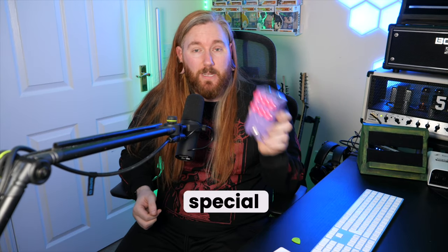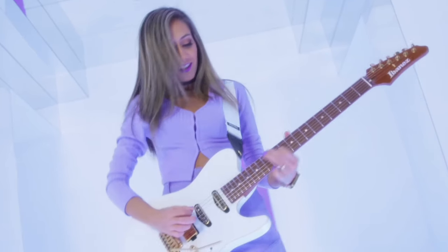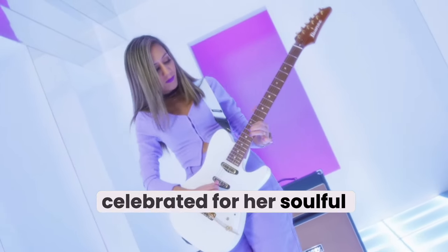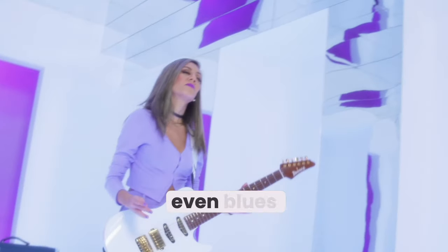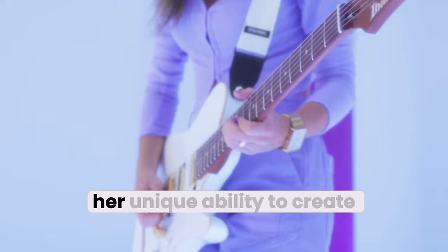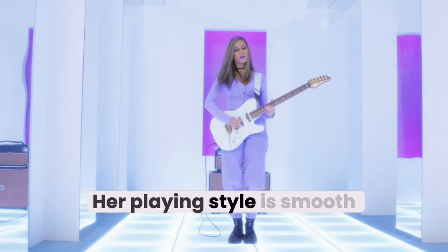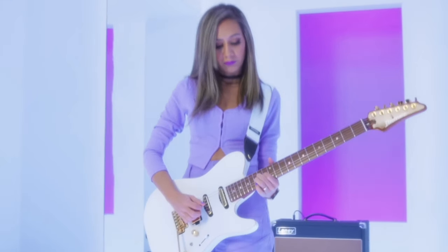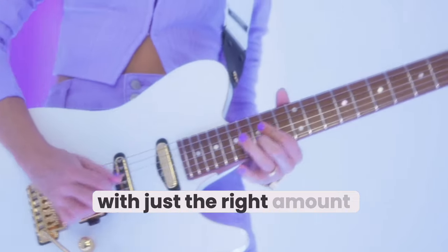So what makes the Violet pedal special? Let's talk about the artist behind the JHS Violet pedal, Lari Basilio. Lari is an incredibly talented Brazilian guitarist, celebrated for her soulful playing and expressive tone. She's known for blending genres from rock to jazz, and even blues, but what stands out most is her unique ability to create melody and emotion in every note. Her playing style is smooth yet powerful, and her tone reflects that balance — it's clean, it's articulate, and it's rich, with just the right amount of bite.